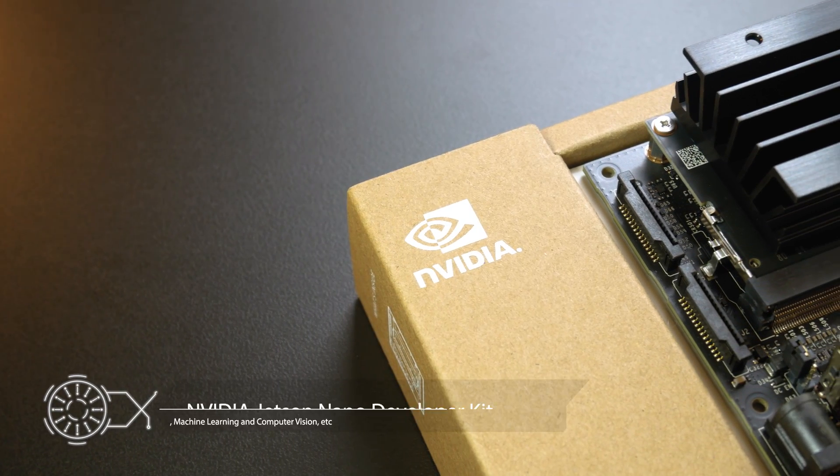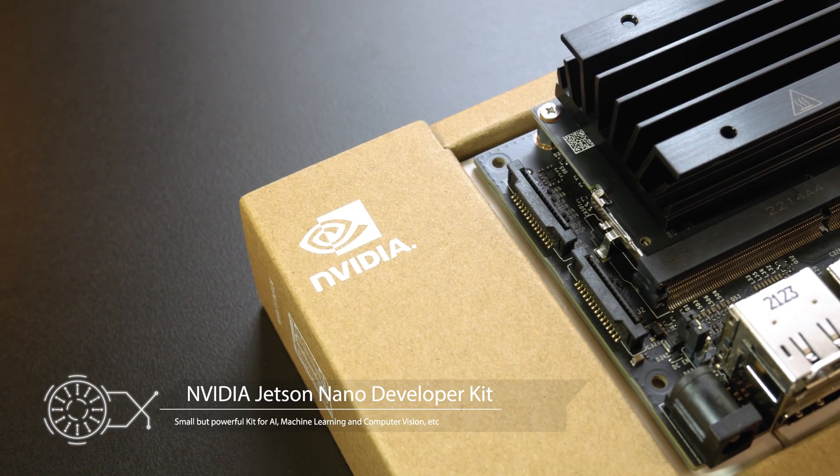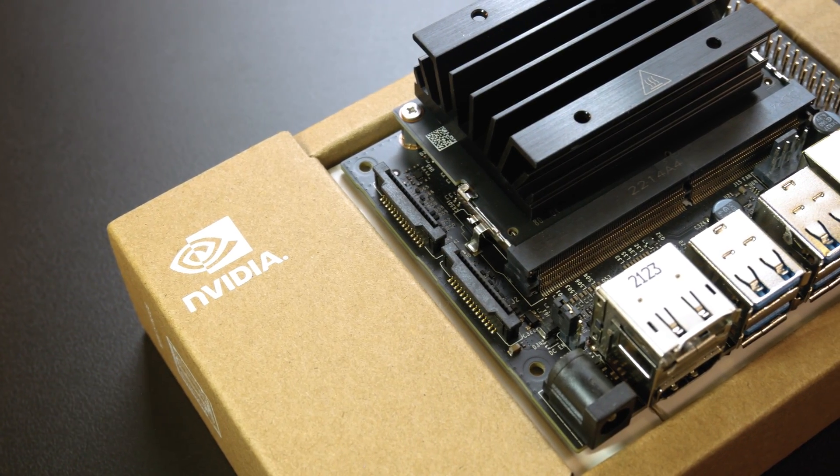Hello everyone and welcome to Cytron Technologies. In this video, we are going to unbox the Jetson Nano Developer Kit from NVIDIA and explore the specification and connectors of the kit.